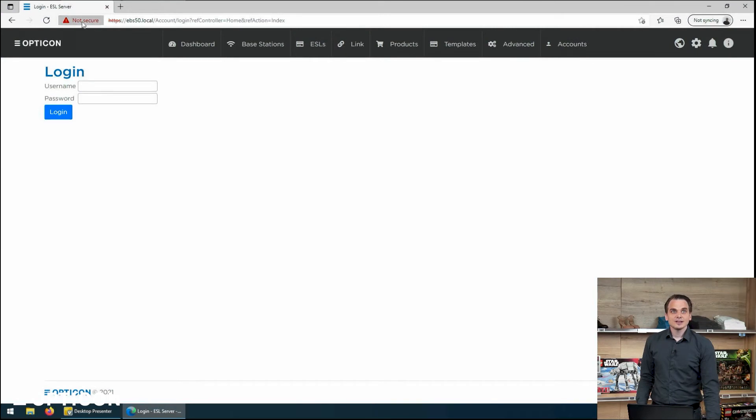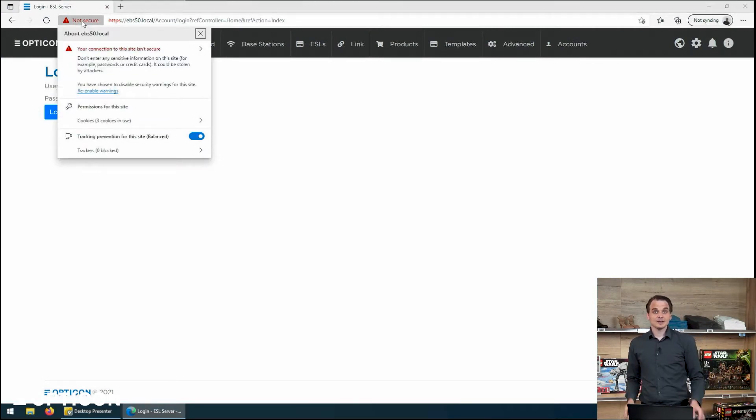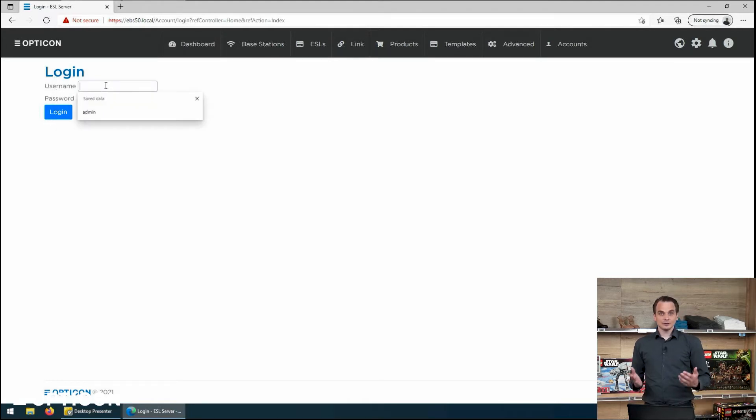Now we see the interface on ebs50.local. If you start it up for the first time, you might notice it's saying that it's not secure. You might even have to accept that this is a self-signed certificate from Opticon. You can also add your own certificate, of course — that is a more advanced topic we will address in one of the other tutorials. This is the default login screen, and it has a default set of credentials: admin and admin for the password. We would suggest that you update it as soon as you've got your system running.